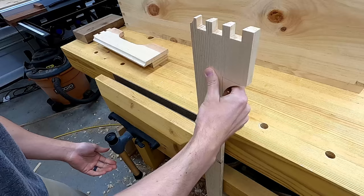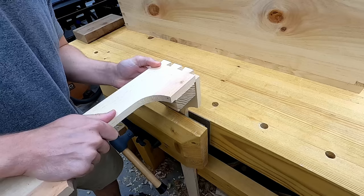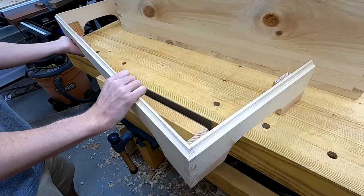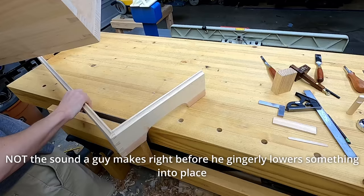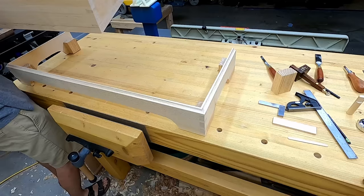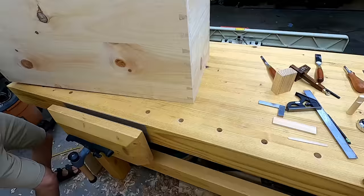I'm going to do a full dry fit assembly here to make sure everything's going to work out just how I think it is — and if you think this is all going to go smoothly, you may have just a little bit too much faith in me. As I'm doing this dry fit, I guess I thought I was just going to pick up the chest and lightly lower it into place — but that's clearly not going to work out. You can watch me struggle with this thing for a second — it's better to do it now than when there's glue trying to dry. If I was actually attaching it with nails and glue, I'd just lay the box on its back, drop the base into place, and attach it.